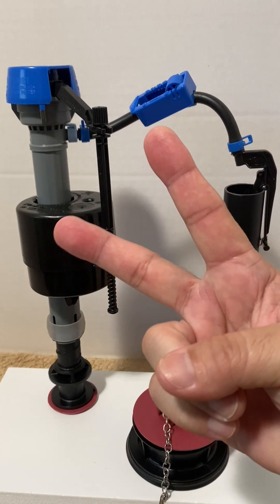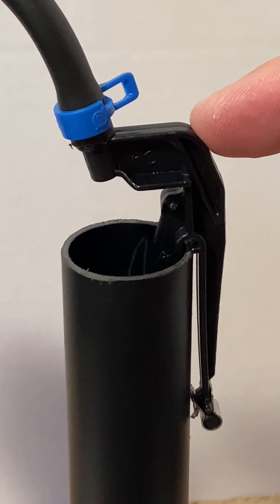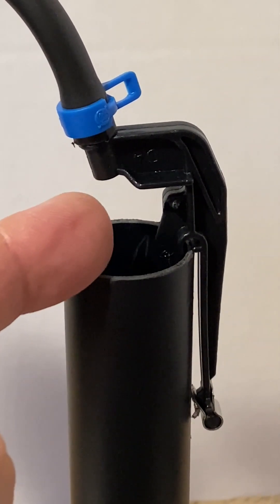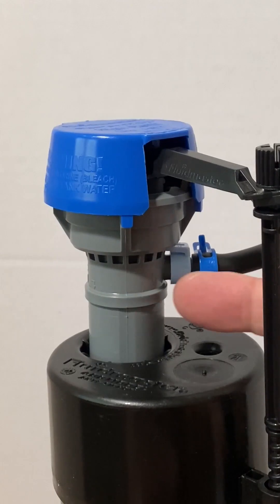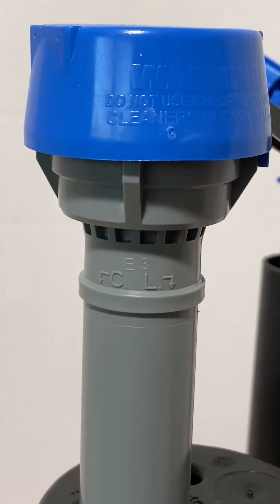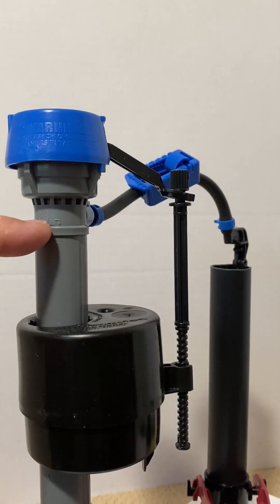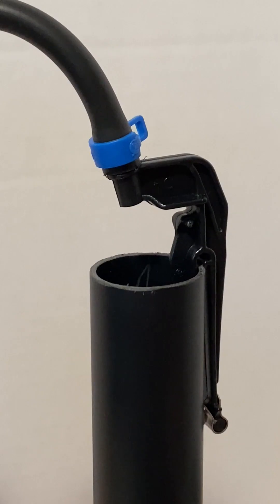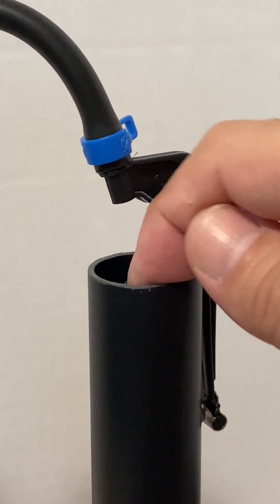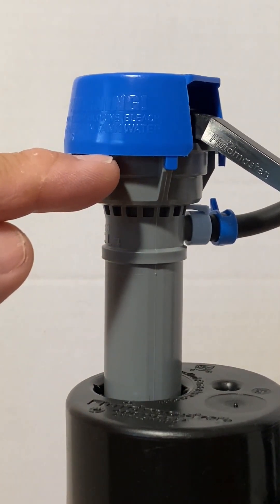Here are two important safety features to protect the water supply line in case of a fill valve failure. First, the refill tube clip provides an air gap above the overflow pipe, which keeps the tip of the tube away from the water. This prevents water from siphoning back through the refill tube to the fill valve. The second safety feature is the critical line, mentioned earlier. The height of the critical line needs to be set at least one inch above the top of the overflow pipe. Just in case the fill valve fails to close, the rising water in the tank will flow into the overflow pipe and down to the toilet bowl, keeping the tank water level below the fill valve and preventing water from flowing back to the fill valve.